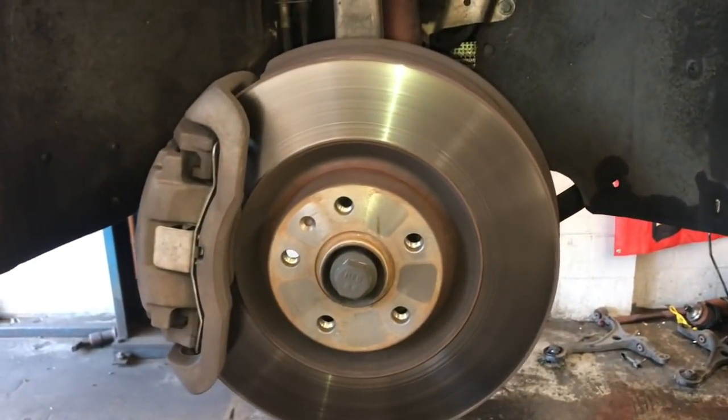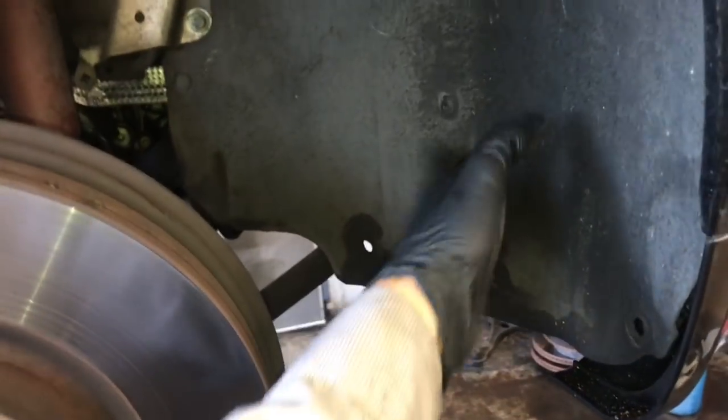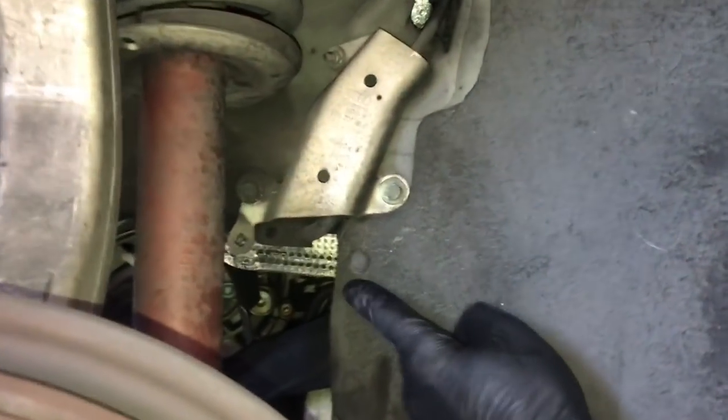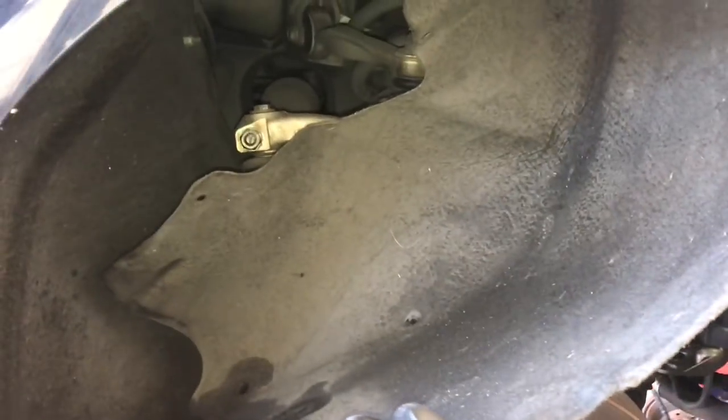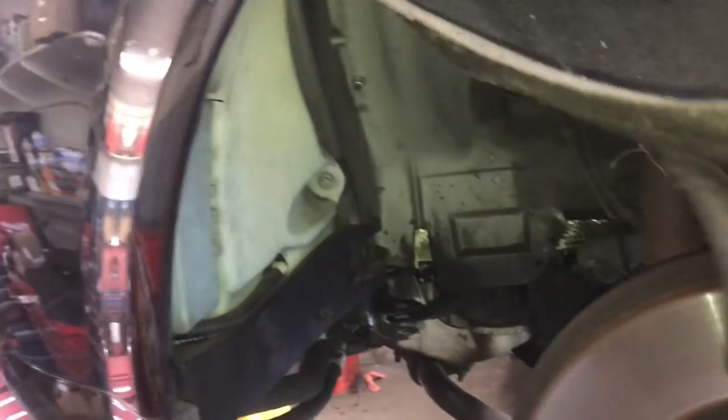I also went ahead and took the front tires off to make it easier to get to some of the fasteners. We're also going to take the inner fender lining and peel it back. There are some torx screws to remove around the perimeter — you only need to do the front half. We're going to peel it back and do this for both the left and right side, which gives us access to the inside.